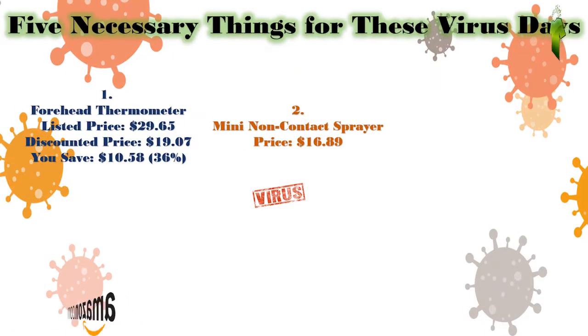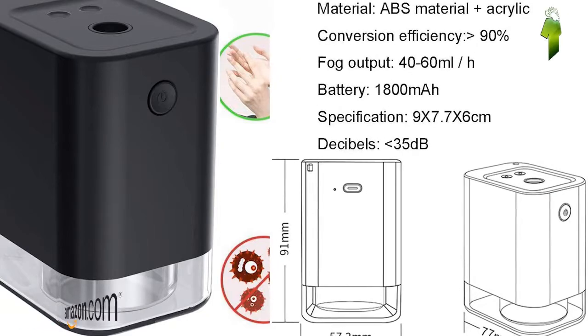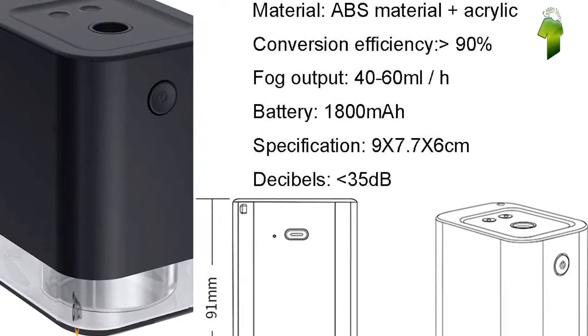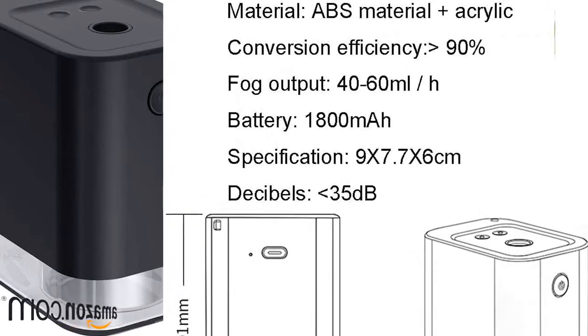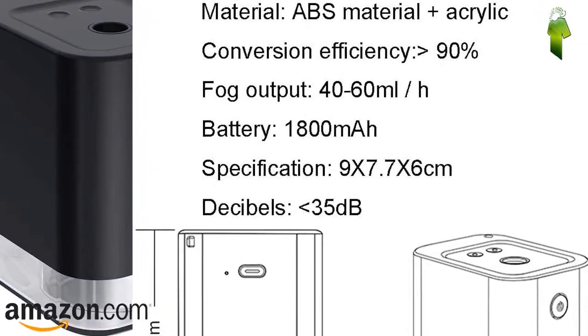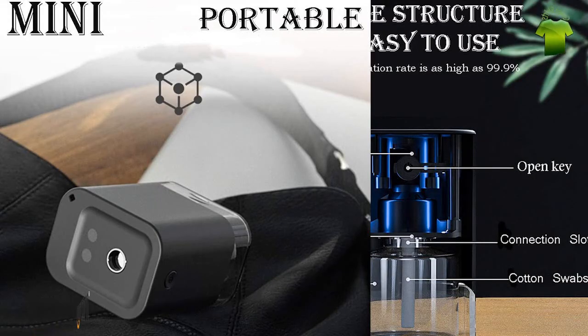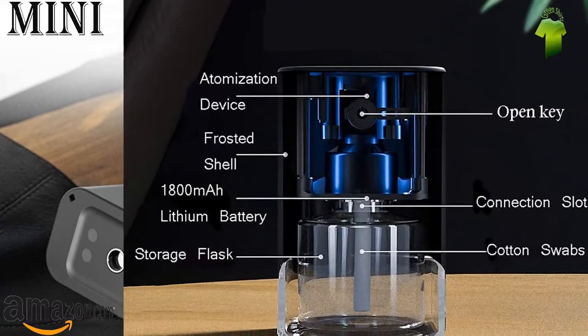Number 2: Mini Portable Infrared Automatic Induction Non-Contact Sprayer. Price: $16.89. It measures 9 x 7.7 x 6 centimeters, with an 1800 mAh battery. You can refill it many times, and it has a fog output of 40 to 60 milliliters.